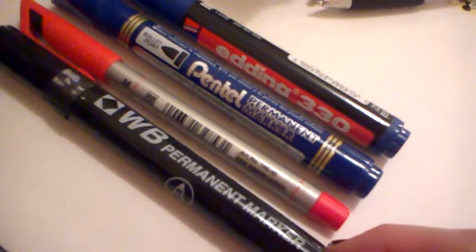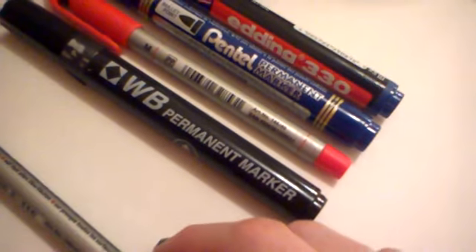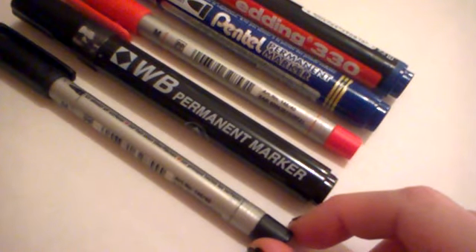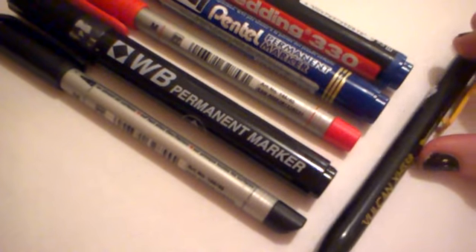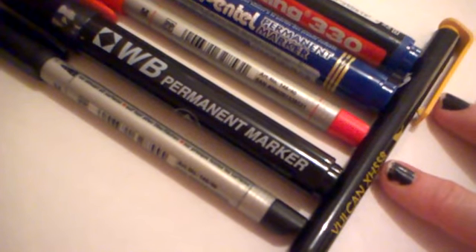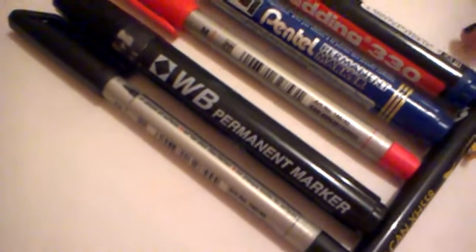That's just going to go down there a bit. This is the thinner fine line. Just measure, just push. So they're all even that way.